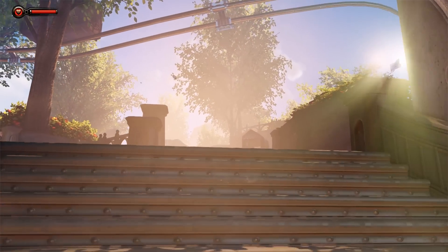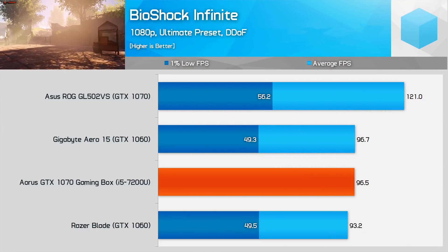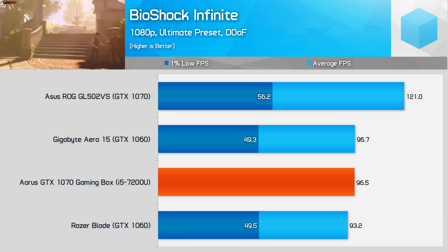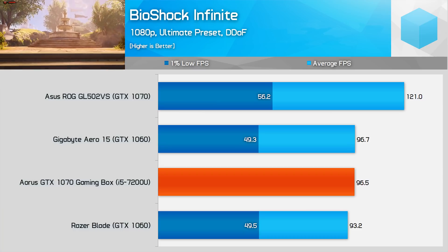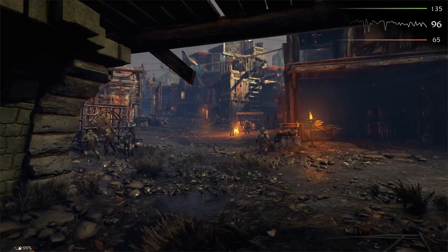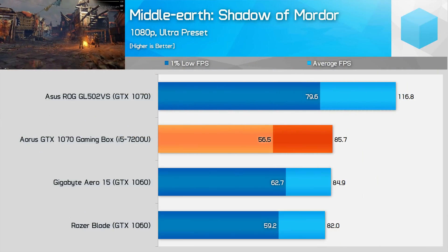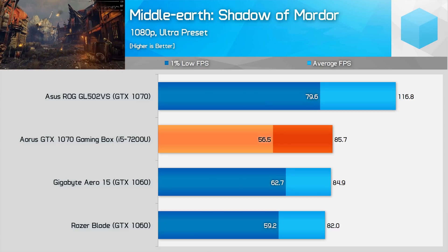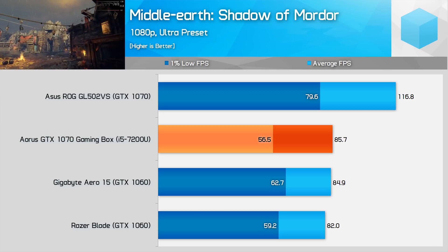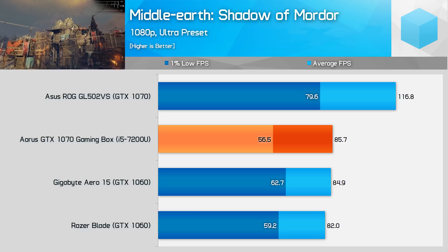Bioshock Infinite performance from the gaming box was similar to a GTX 1060 laptop but fell 24% behind a GTX 1070 laptop. The game was very smooth to play but unfortunately our capture tools didn't work properly in this title, so I don't have any frame rate data. Middle Earth: Shadow of Mordor is another game where the GTX 1070 gaming box falls closer to GTX 1060 laptops, falling 24% behind the GL502VS with 1% low data consistent with the GTX 1060 experience.